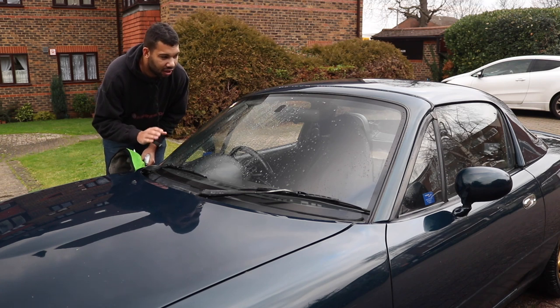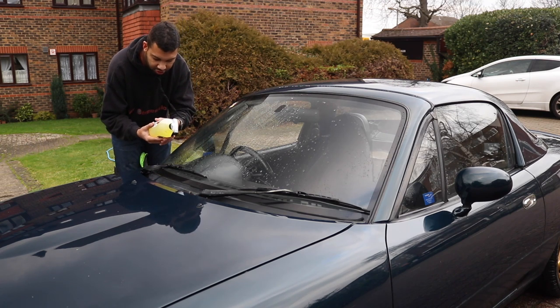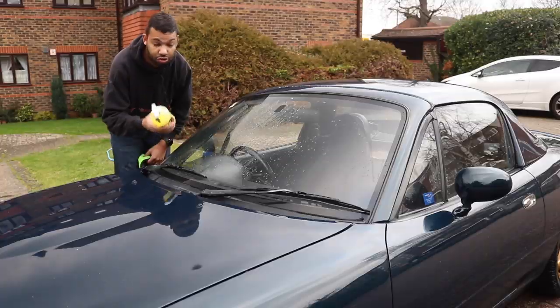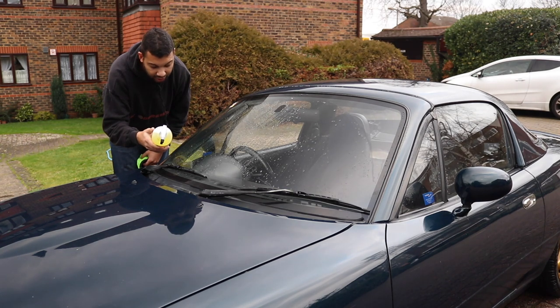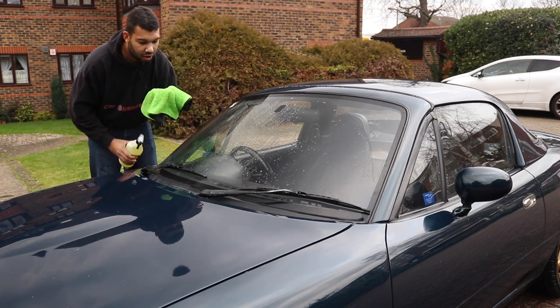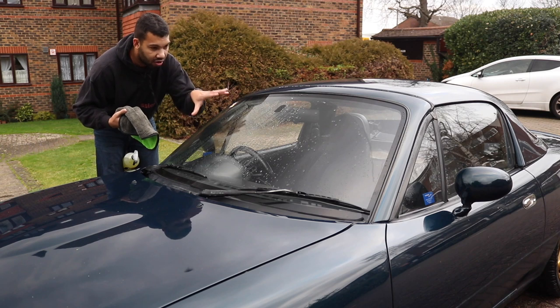The car is virtually dry. Now time to clean the windows, and for this I will be using the active super cleaner. Let's read the instructions, which are pretty straightforward. Direction one: shake the bottle well before use. Direction two: spray sparingly onto surface and wipe over with a soft cloth. Direction three: polish off with a soft clean cloth. I've got a trusty microfiber cloth — I'll use the green side to get the dirt off and the grey side to buff it out, so there's no nasty streaks.